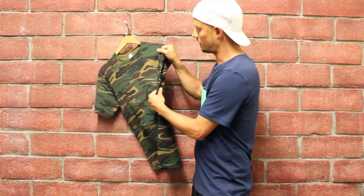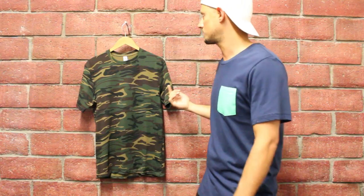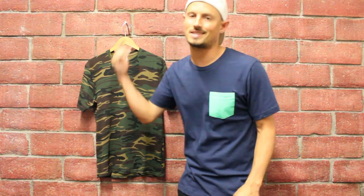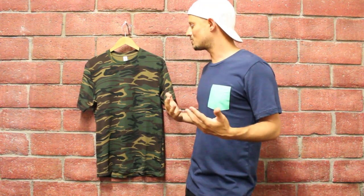It also has this taping across the shoulders, which I really like — it's an awesome detail. Of course, this has the tear-out tag, so we can easily relabel this product and make it your own for your brand. Overall, this is really the best camo option when you take a look at all the different types of camo shirts that are out there.